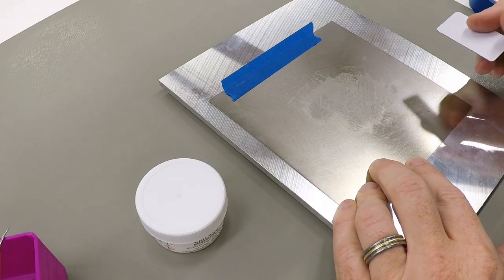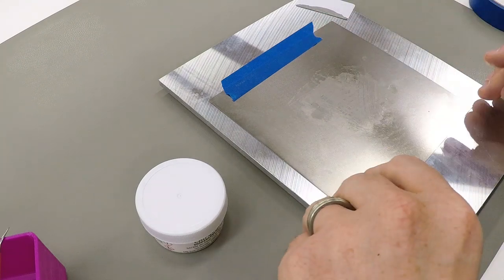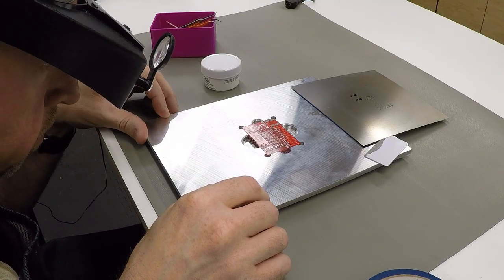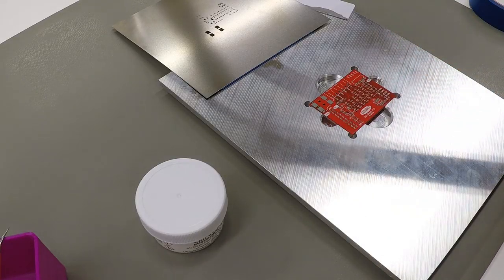Let me squeegee this across and make sure I get it in all the holes. If I had a proper solder paste application machine this would be easier, but I'm not doing enough boards to justify that. That looks pretty good — let's lift up the stencil and see what we've got. That looks great — I've got paste on all of the points. All the pads are covered, they look like they're about the same thickness. My calibrated eyeballs say that's about five thou, which is exactly what we need. Let me get this cleaned up and get some components and we can place them.